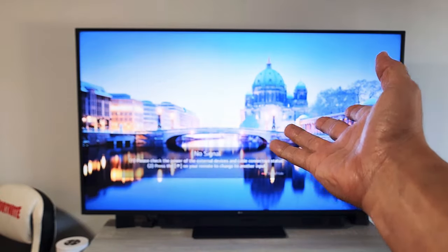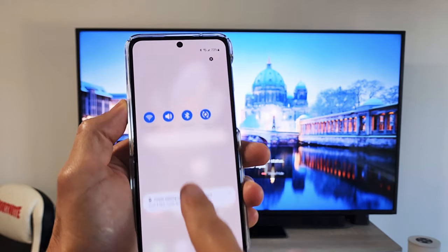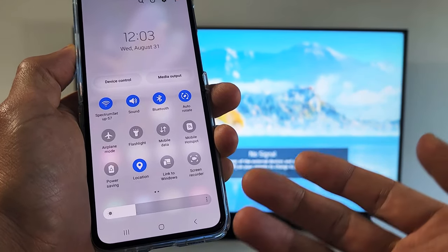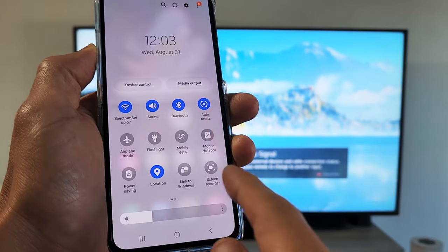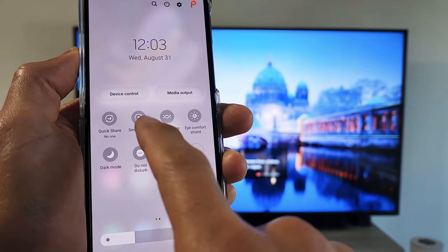First thing is turn on your TV. Next, grab your phone, slide down to notifications, and then slide down one more time. What we're going to look for is Smart View. Samsung calls screen mirroring Smart View, so swipe over to the left and mine is right here — Smart View.